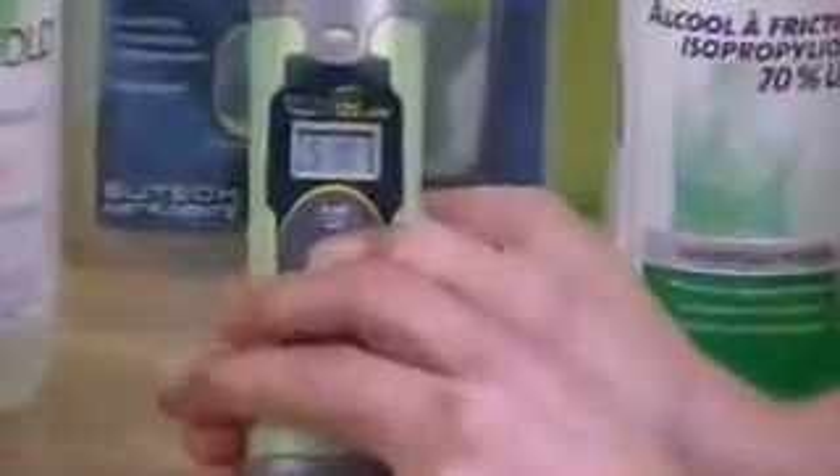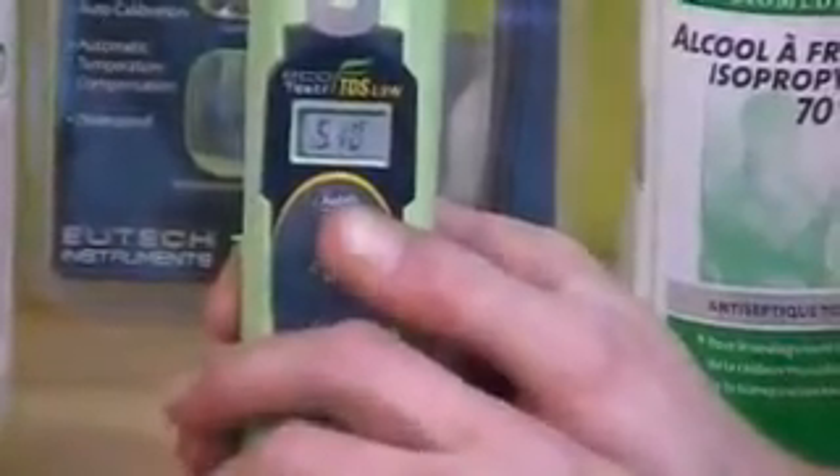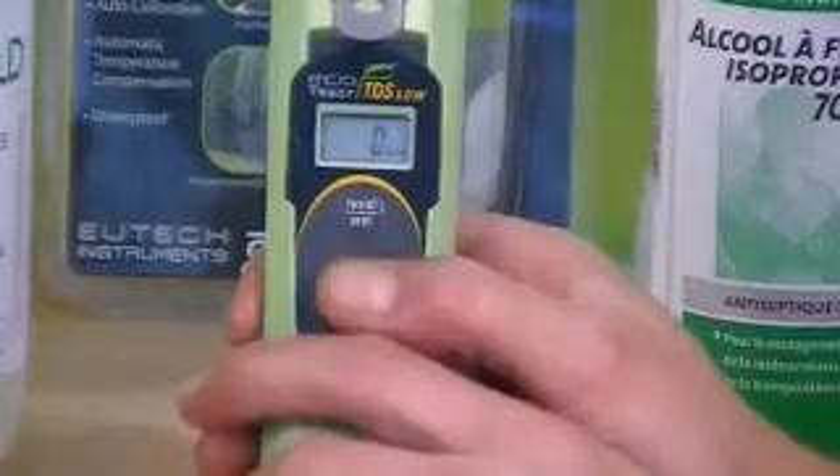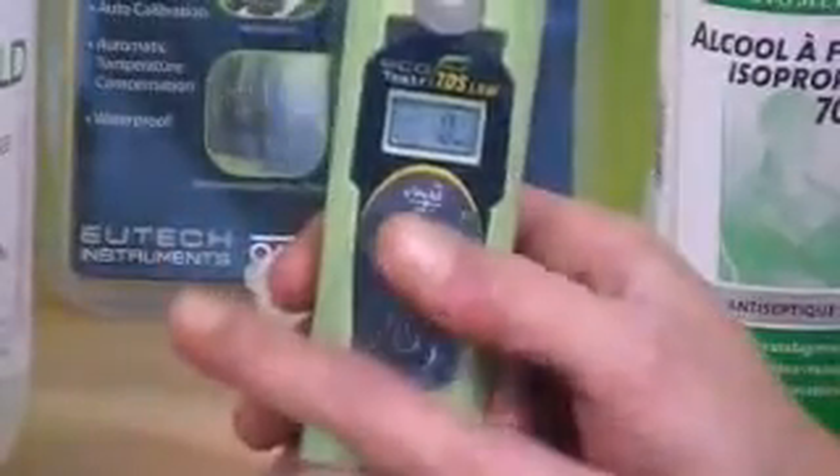Once you reach 510, you let it flash until it says 0 PPM — it's just going to restart. Right now, 0 PPM. After that, to calibrate it, you put it in your solution 1500.